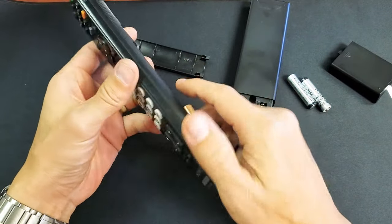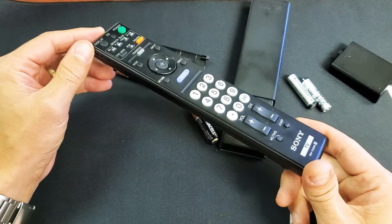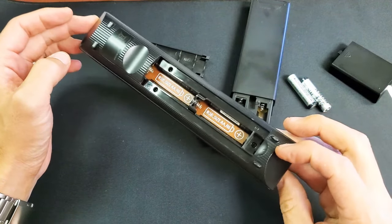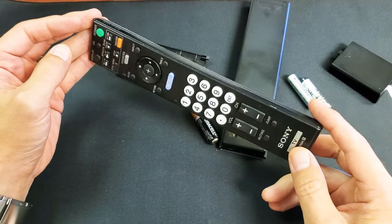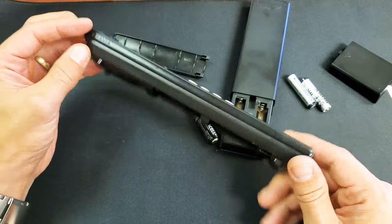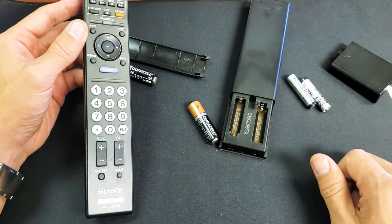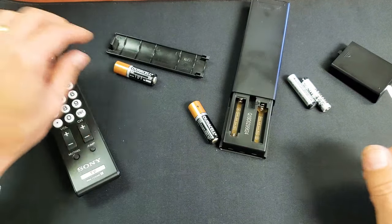Now go ahead and put your batteries back in. Fire the TV up and your remote should be up and running. If it's still not, you can try this a few more times. But like I said, at least 50% of you are not going to have to buy a new remote or get it repaired. Anyway, if this helped out, give me a thumbs up. Thanks for watching, guys. Bye.